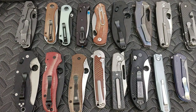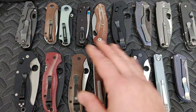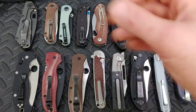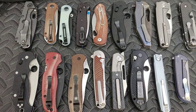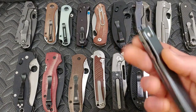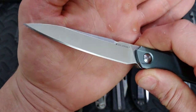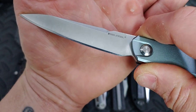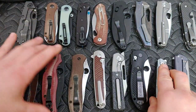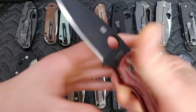First off, I just want to say that different steels do better at different grits — I did a video on that. Now, what is a toothy edge? A toothy edge is between 300 and 600 grit. You can see the heavy grit pattern — this is about a 300 grit edge, and this is a 600 grit edge. This is the Real Steel Metamorph and this is the Spyderco Shaman.